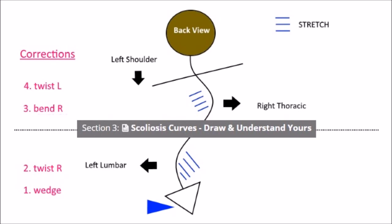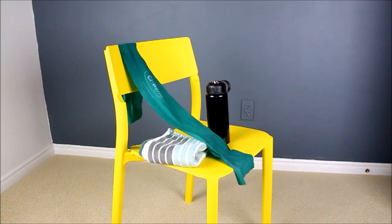Print this off from section three and blue tack it to the wall in front of the chair, because that's where we'll be doing the exercise. Let's take a look at what you need: a chair, a TheraBand, a water bottle that's full, and a towel.